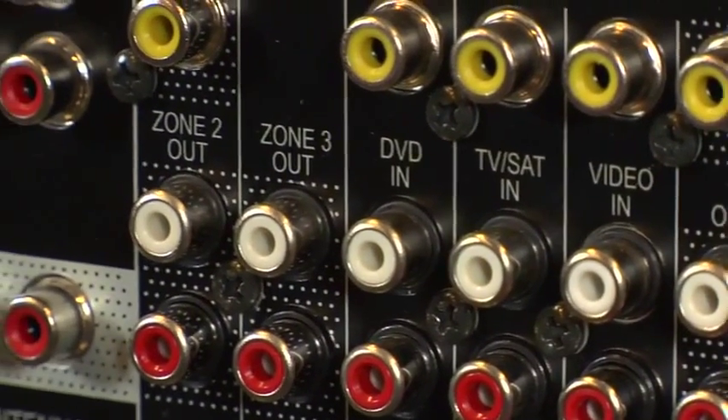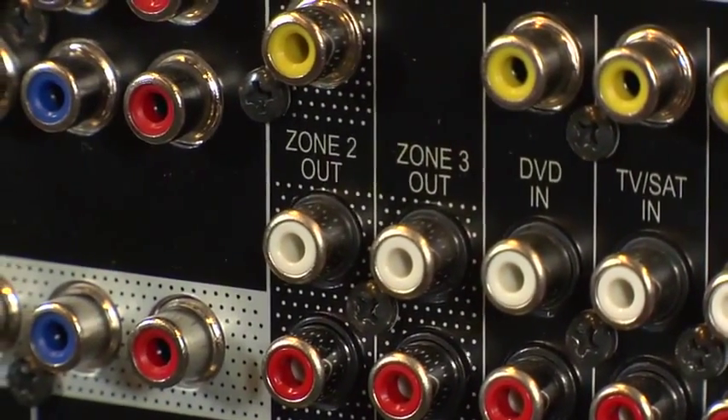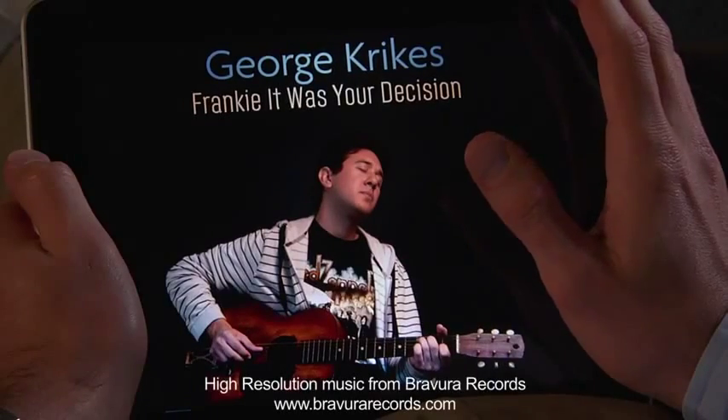Additionally, the VSX53 features 3-zone audio capability for true multi-room entertainment. One of the coolest features of the VSX53 is AirPlay, which allows you to wirelessly stream your iTunes music library directly to the receiver from your iPod, iPhone, or iPad.